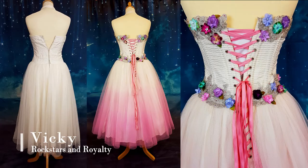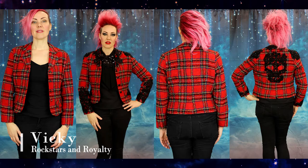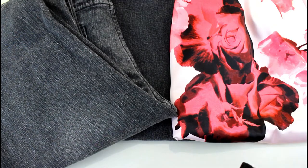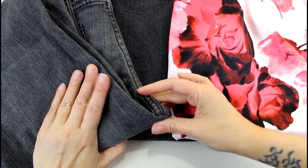Hi, I'm Vicki and this is Rocked Up Frocks where I make over vintage and pre-loved clothing. I'm completely obsessed with capes at the minute. I've made myself some sequin capes, I've made sequin capes for clients recently, but today I thought I would make myself a denim cape from some of the old jeans I've got in the studio.